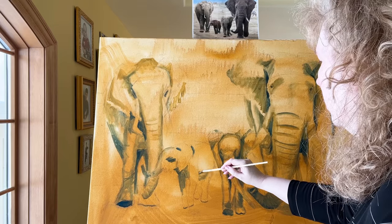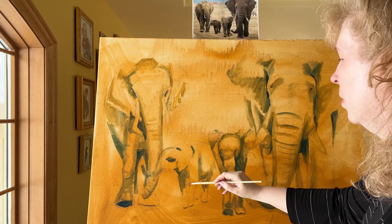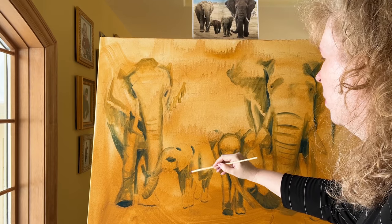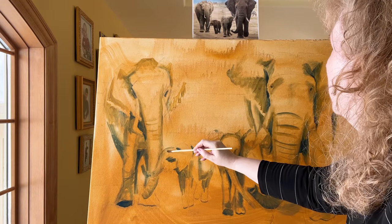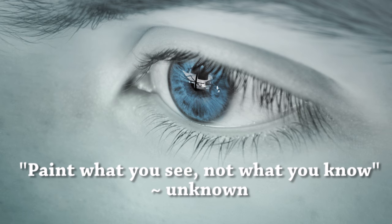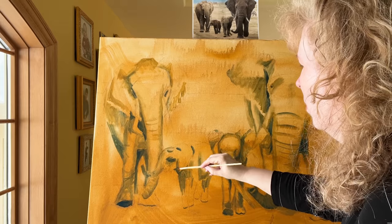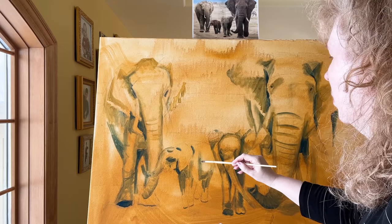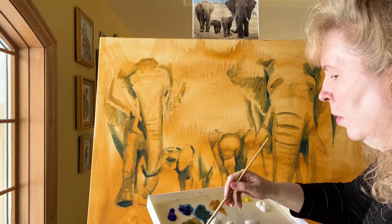On bigger canvases it's good to periodically stand back a little bit and check how everything's looking. Sometimes it might feel weird to put a certain color in, but just trust your eye. If you see a dark area, put the dark paint in. There's a saying in painting: paint what you see, not what you know — meaning what's in our brain might fool us a little bit. If you paint what you're actually seeing — the darks, the lights, the different shapes — it will look more realistic than if you paint what you think it should look like.